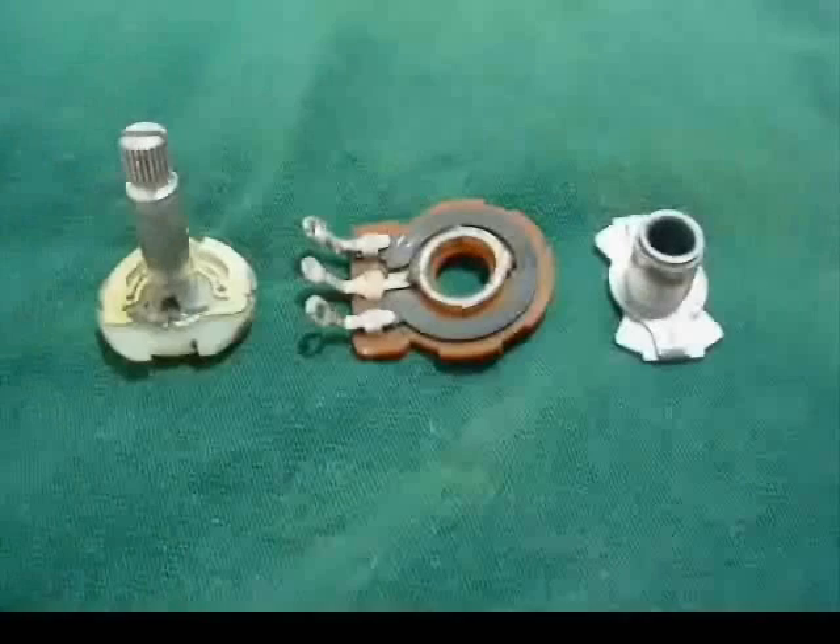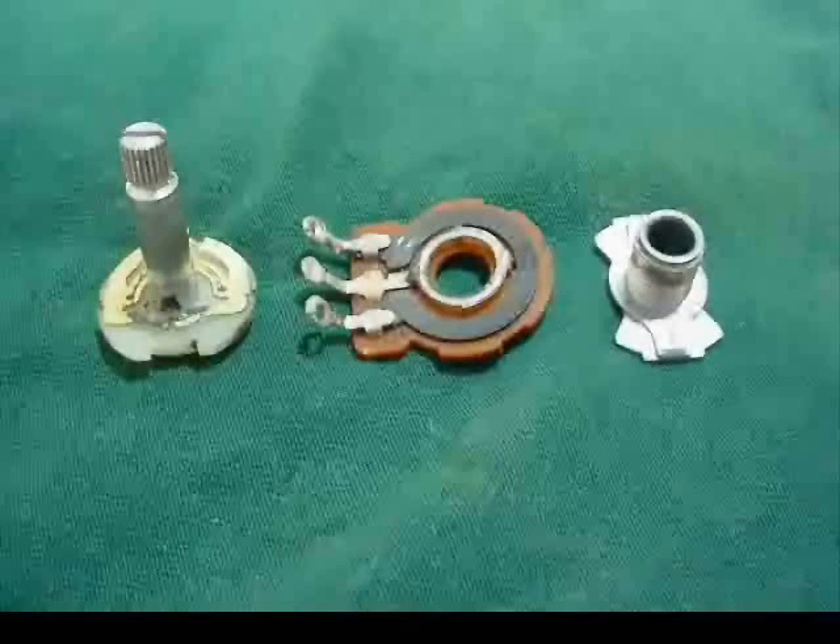Next, I'm going to separate the pot apparatus into its respective pieces. I have the shaft on the left. In the middle, the most important part is our carbon track — that's what we're going to use to change the resistance value. On the right-hand side is just a little sleeve to hold the shaft in place. Before we start, we'll go ahead and test again to confirm the value of the track, since sometimes when you pull the can off you gain or lose a few K.